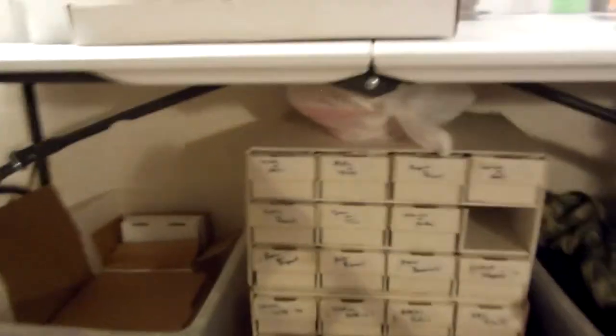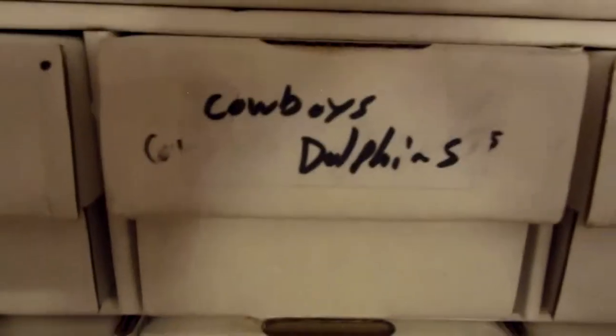Down here — it's hard to see — these are cards that are under a dollar each, put into boxes by team. I've got baseball up here and football down here: Steelers, Texans, Titans and Oilers are one team, and the Vikings. So that's that.